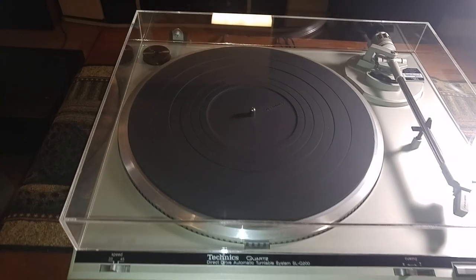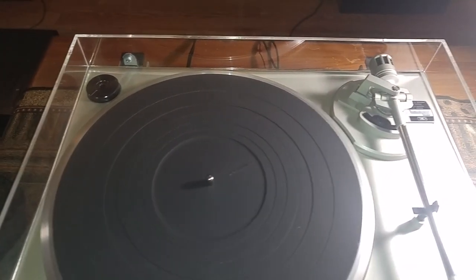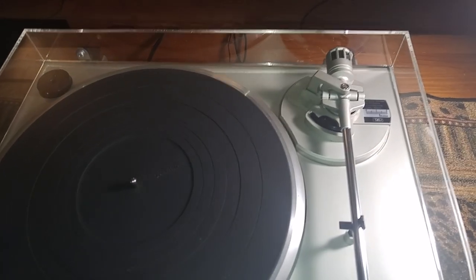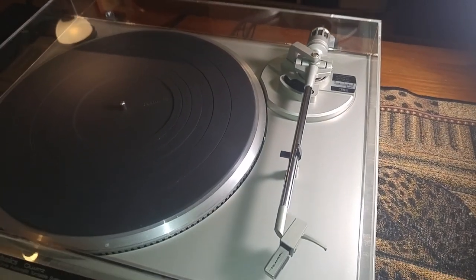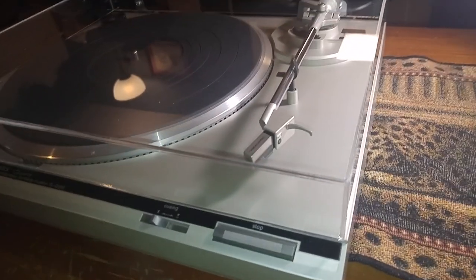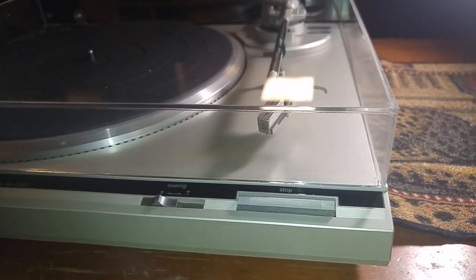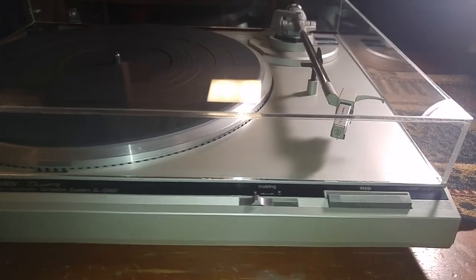I just installed a brand new dust cover. It's absolutely beautiful — nice and clear and free of cracks. Your platter is in very nice condition. The edges are really nice and it just has some minor markings here and there. Nothing major.